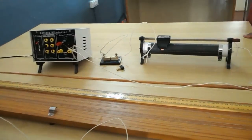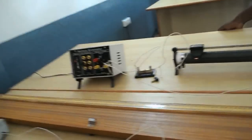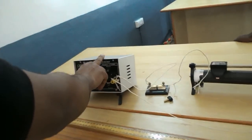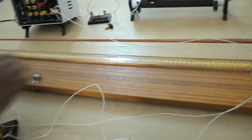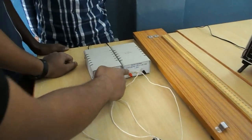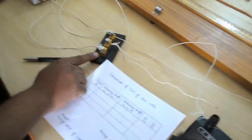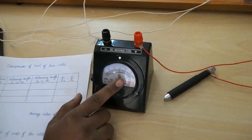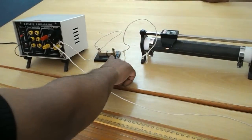Comparison of EMF of two cells using a potentiometer. The apparatus required for this experiment are: battery, potentiometer, Leclanche cell, Daniel cell, two-way plug key, galvanometer, rheostat, and one-way plug key.